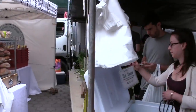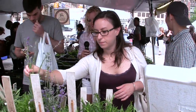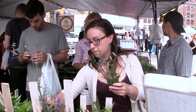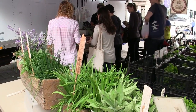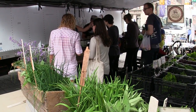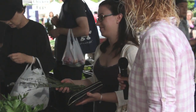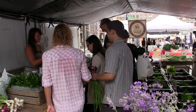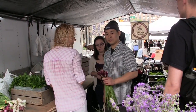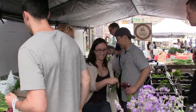Kristen is getting some lavender for a delicious panna cotta. It goes into a honey and lavender panna cotta that has peach sorbet and fresh peaches. We'll get the big bunches of lavender — they're a little bigger and less expensive.